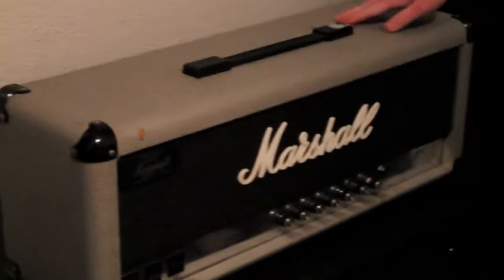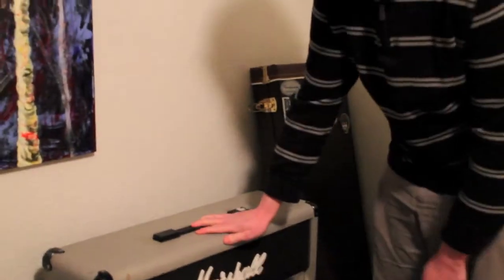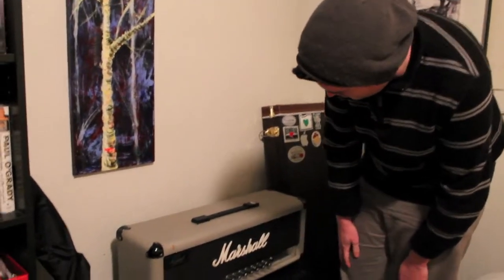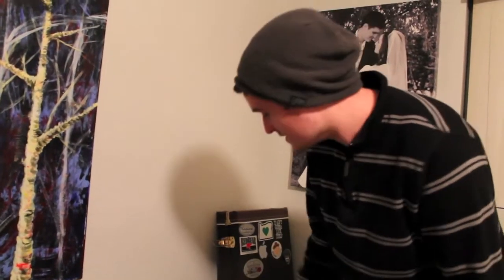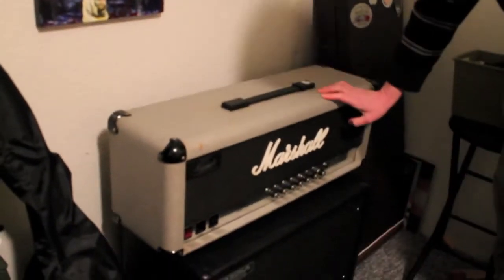Moving on to my amplifier. This is not a Line 6 Spider 4 anymore — this is the Marshall Jubilee 2550, the 50 watt version. Awesome amp. I tried one out first at Guitar Center, just as a joke. I was like, what's this funny looking old grey Marshall? I plugged it in without touching any of the controls and it was the sound I'd always wanted. That was about two years ago, and last year I was finally able to get one.